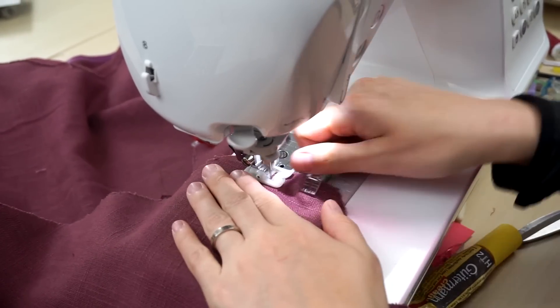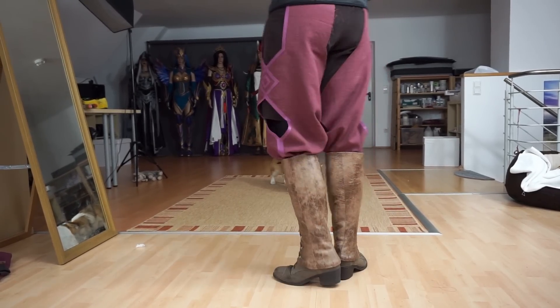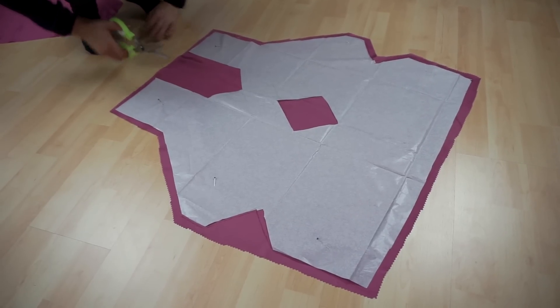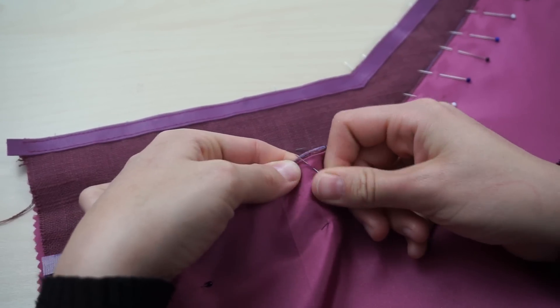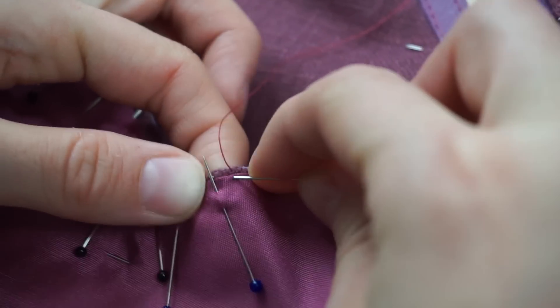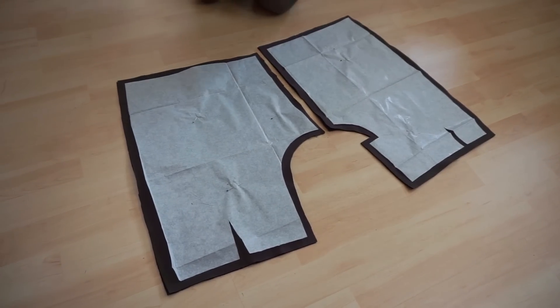Now I had to fold the fabric and sew the ends together. Looked pretty good! The only part missing now was the lining, so I cut out thin satin, pinned it into place, and lined the whole pants by hand. Check out my sewing book if you want to know more about this.